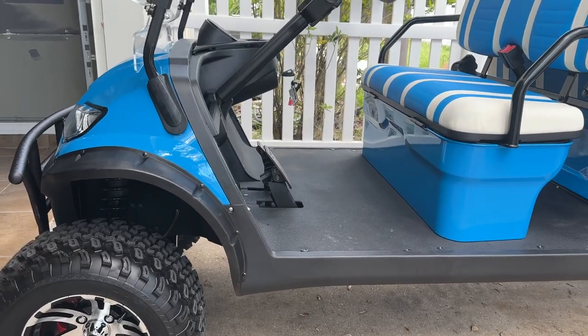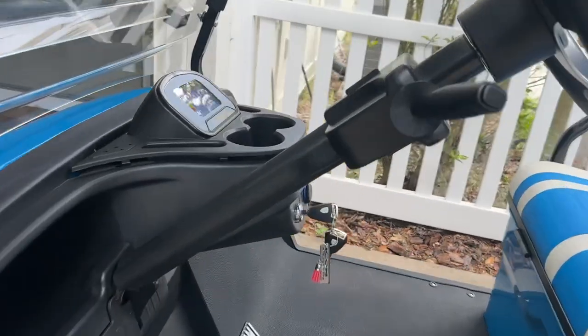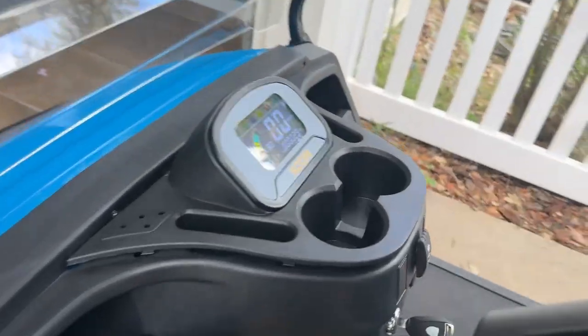Hey guys, welcome back to the channel. I'm going to show you in under a minute how to disable the backup beeper in any Icon golf cart. Do this at your own risk.